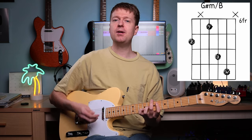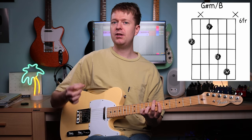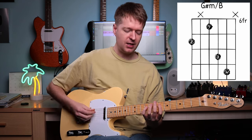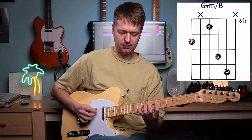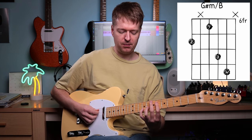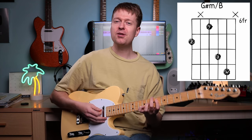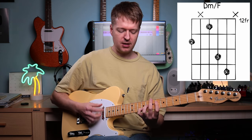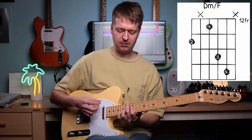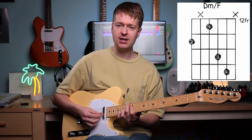This is followed by a wonderful inversion — it's a G sharp minor with a B in the bass, so we take that third from the G sharp and put it in the root position. Keep the same fingering and we're going to jump up to the 13th fret and play the same thing.